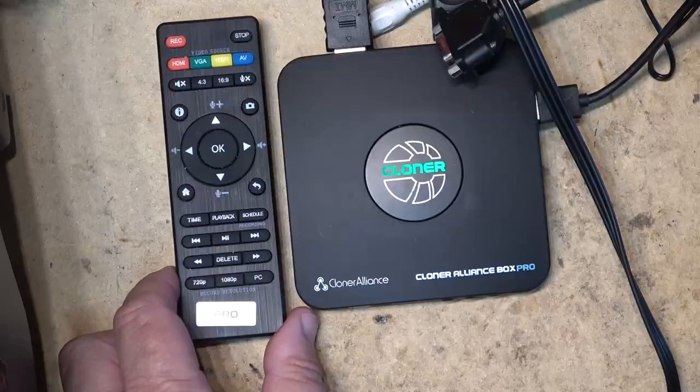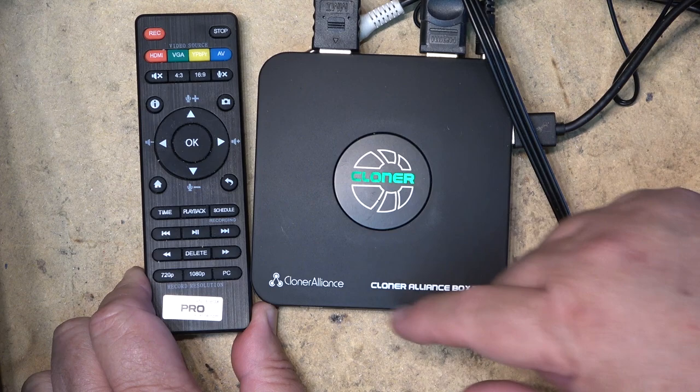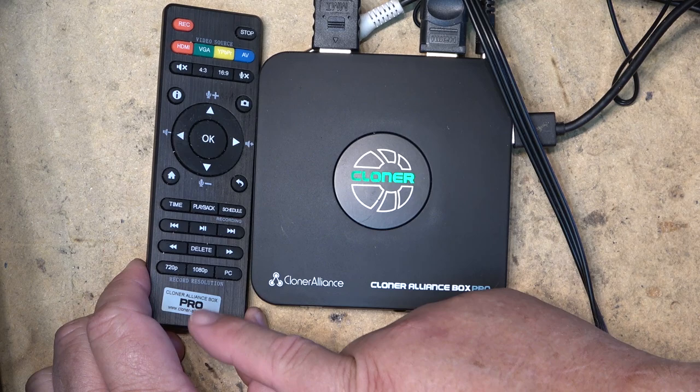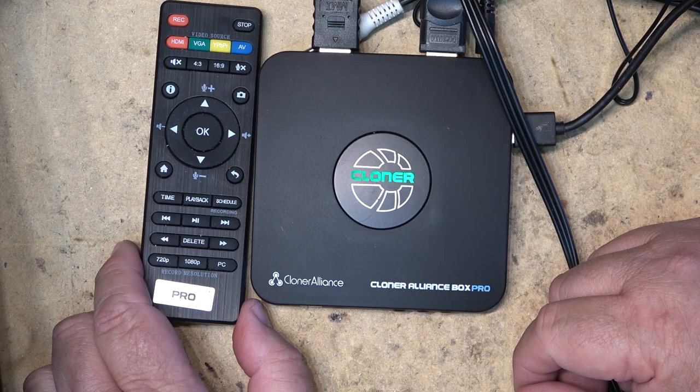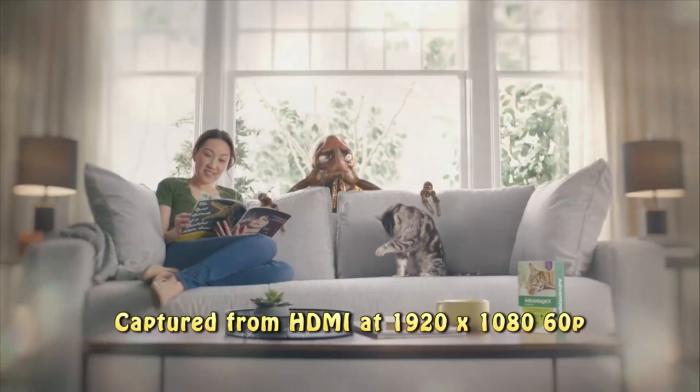I've just finished capturing video on both NTSC and PAL, high definition and standard definition, using the Cloner Alliance Box Pro with the remote control. I like it — someone didn't stick the sticker straight on the remote, but I won't bother with that. I'm going to shut down the hard drive, transfer the files over, edit this together, and see how the video looks.